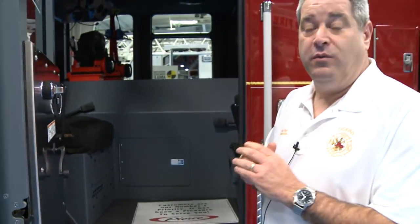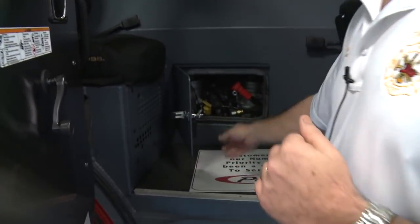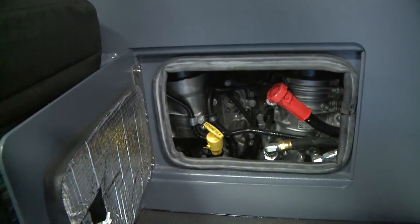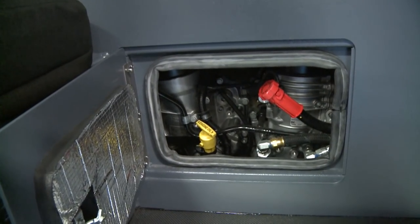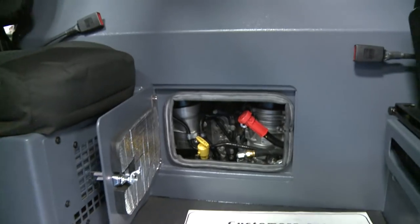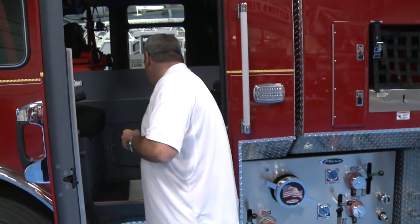Another nice benefit we like with the Dash CF is that we can actually check all our fluids right from the ground, right here, so the guys don't have to be lifting the cab. We do lift our cab every Monday morning to check belts and any hoses for leaking, but this is a great way to do your daily maintenance check without raising the cab all the time.